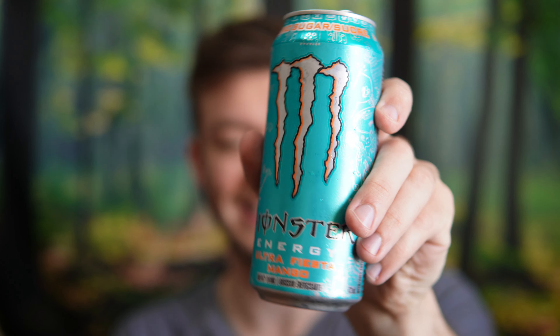I think it works really well. It does taste a little bit like the Peachy Keen that they released this summer here in Canada. The mango one is actually quite similar, just a little bit more of a tart flavor than the peach. I think it's pretty good, so I'll give it another sip and give my taste test rating out of 10.